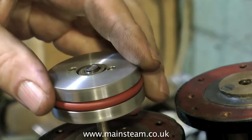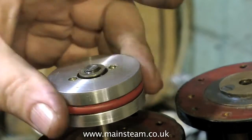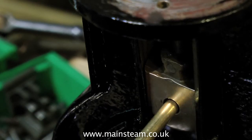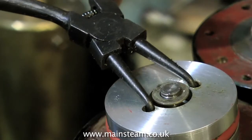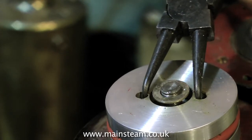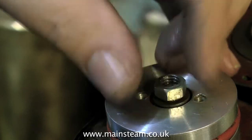Time now to fit the piston onto the piston rod. This is just the reverse of disassembly so it's straightforward. What I'm having to do is solidly hold the crosshead in place so it can't move, and then tighten down the piston onto the rod using a pair of circlip pliers. The nut in the middle is simply a lock nut and this ensures that the piston can never come loose.